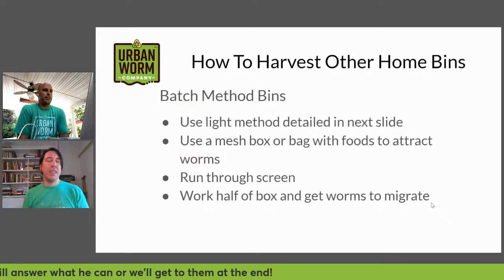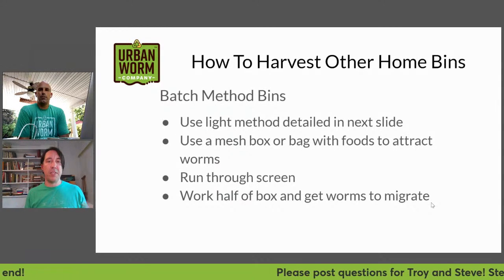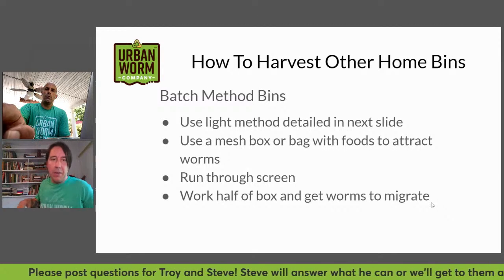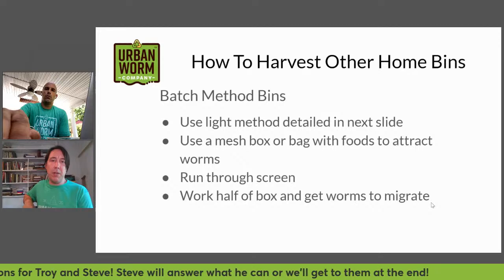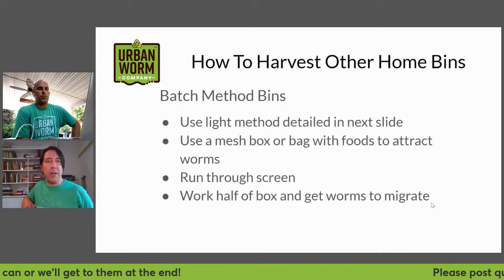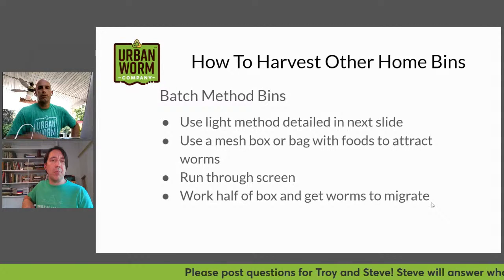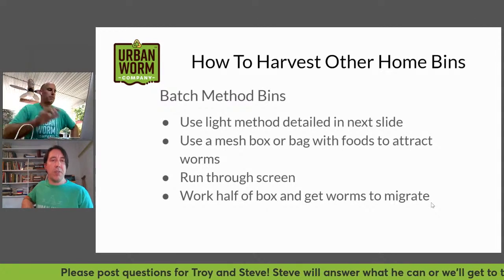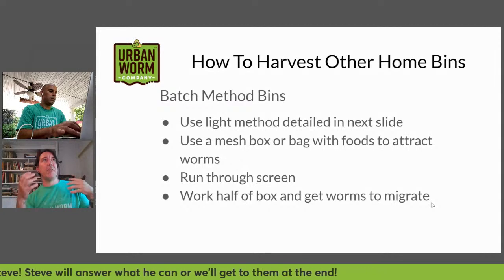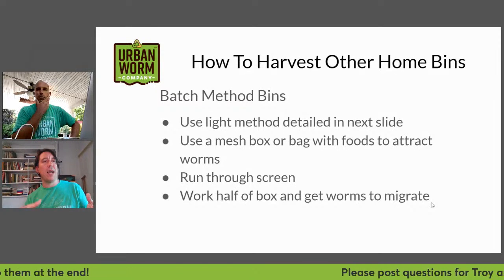If you're using another type of bin like a box — some people use a large Rubbermaid bin that's a foot and a half by two feet — you fill up the bin fully before harvesting it, then dump out all the material and separate worms from the worm castings or vermicompost. The whole issue when trying to harvest is getting your worms out of that material — that's the biggest challenge.